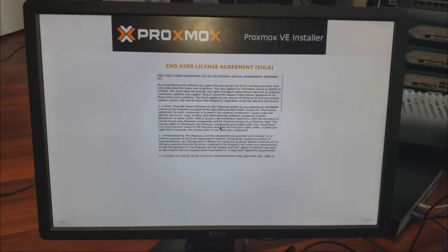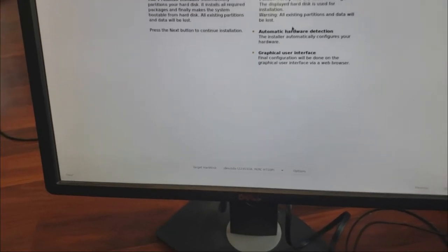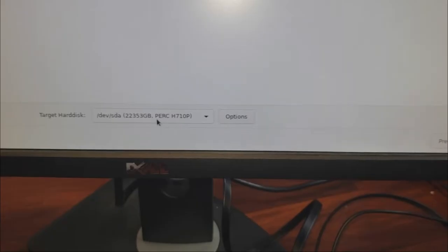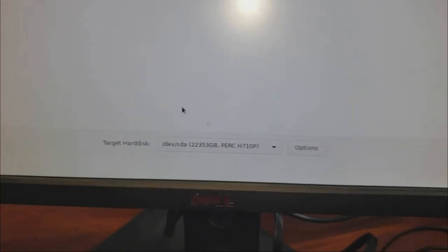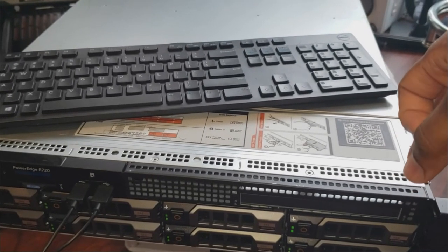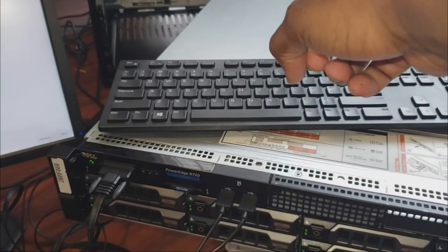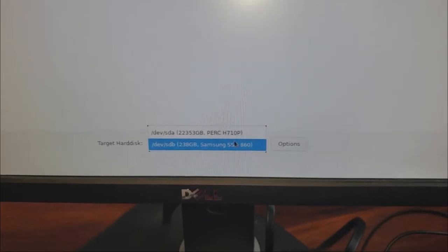It's loading up. You click Agree on the license agreement. It's going to ask you to verify the target disk. Down here it's trying to use my RAID — I don't want to install Proxmox on the RAID. I want to use the SSD. This is why it's very important to enable the SATA drive in the BIOS — if you didn't do that, the server won't see the SSD, only the RAID.